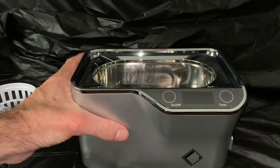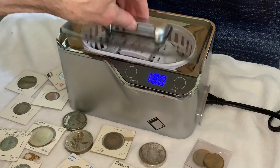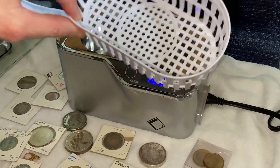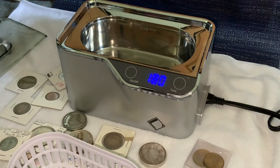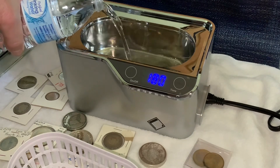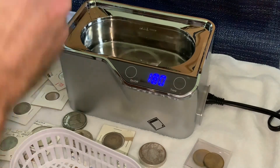Stay tuned — we will demonstrate how this works. Now we have it all plugged in and ready to go. The CDS-100 uses 42,000 hertz of ultrasonic energy waves to create millions of microscopic cleaning bubbles that essentially lift dirt and grime away in a gentle manner. It can produce a deep and thorough cleansing to penetrate the most difficult areas. It says you can use tap water, but I'm going to use bottled water here and fill it up just to the maximum — maybe even a little bit less than that.